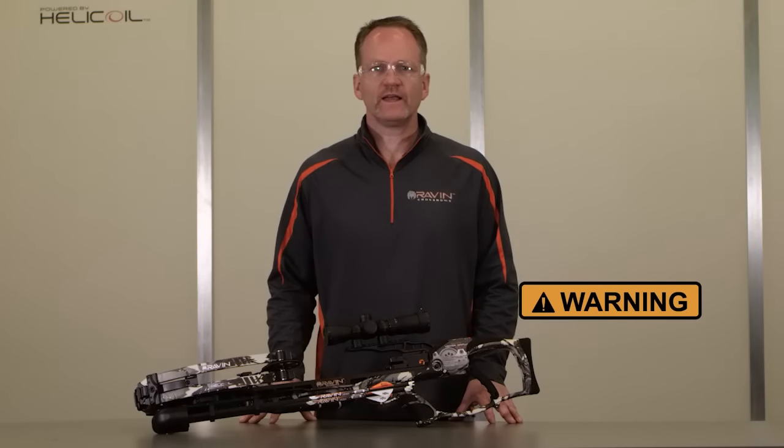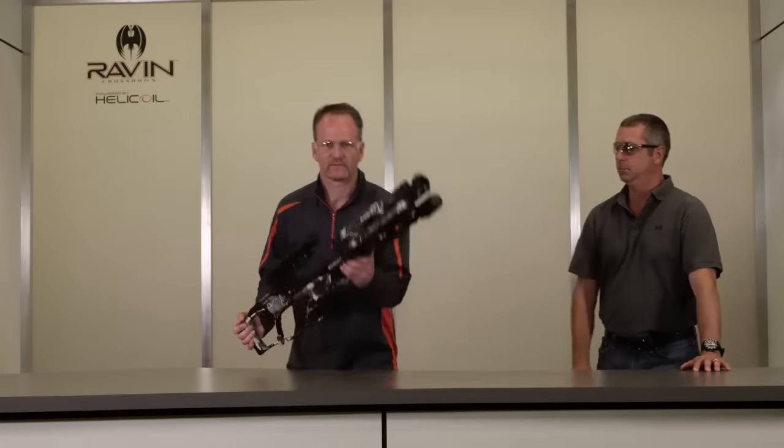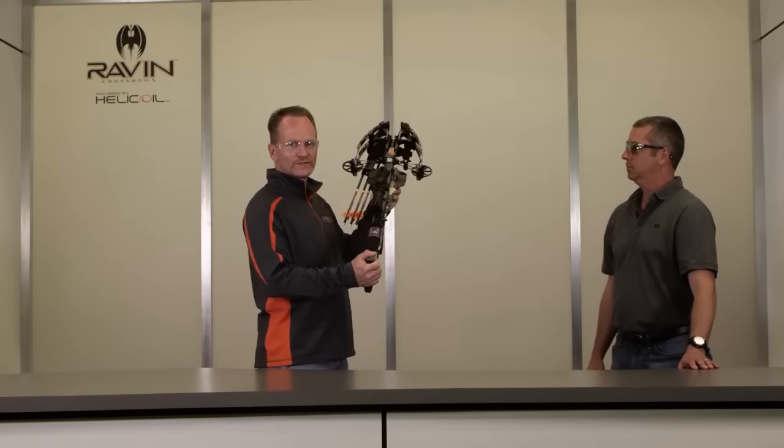Never point or aim a loaded crossbow at anyone — risk of serious injury can occur if the crossbow accidentally discharges. Now we're going to demonstrate how to properly hand off your crossbow. The most important way to start is to point your crossbow in a safe direction. You're going to hand it off by the forend and stock, and the other party will receive the crossbow by the forend and stock.